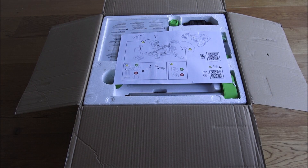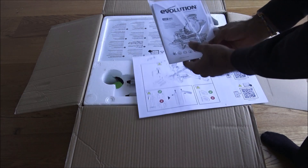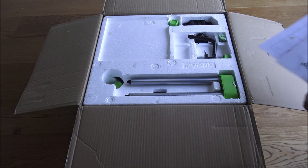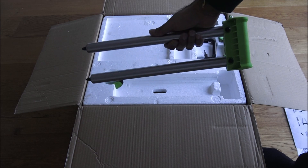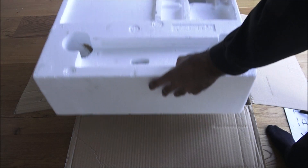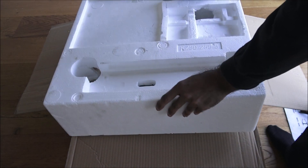It's got assembly instructions included, so you do have to put it together — it doesn't come ready set up. You get the instructions, the blade, a clamp, a few fixtures, and some foam padding, with more fixtures as well.